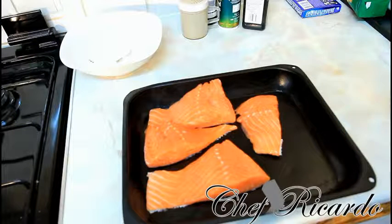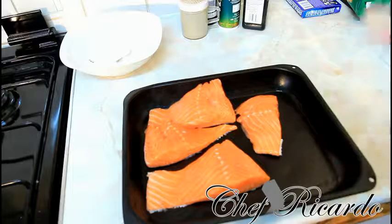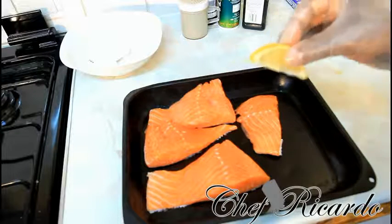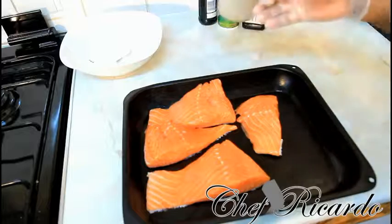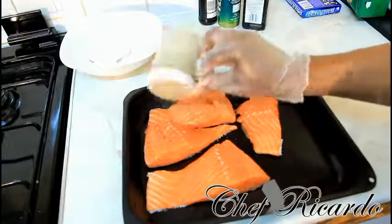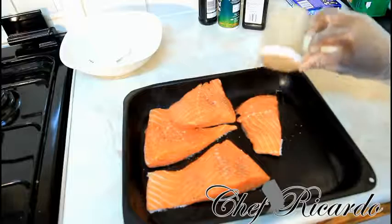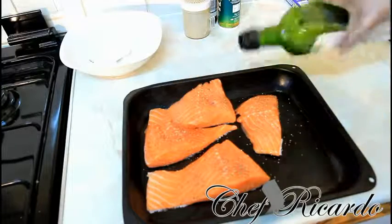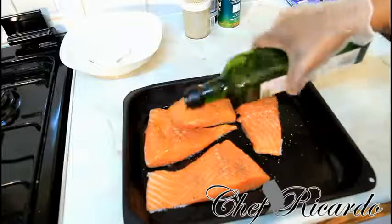Right here I have four nice lovely fat chunks of salmon. I didn't put anything on them yet — this is a secret recipe I want to share with you. First of all, what we're going to do is put a little bit of coarse pepper on top of it like this.